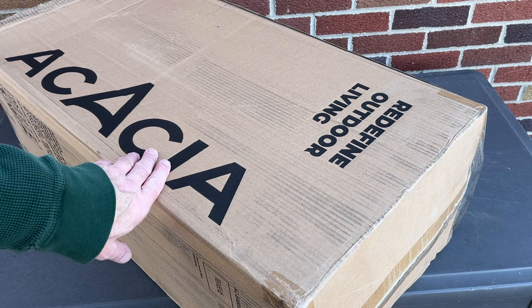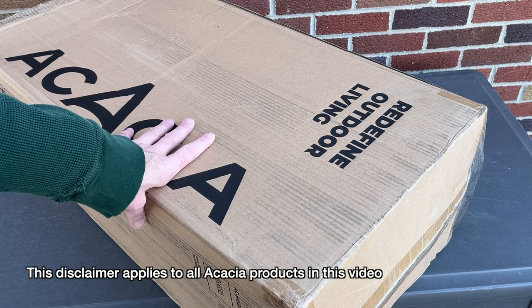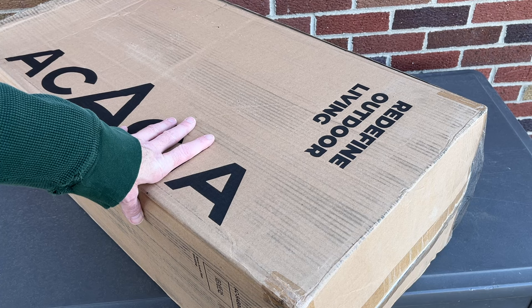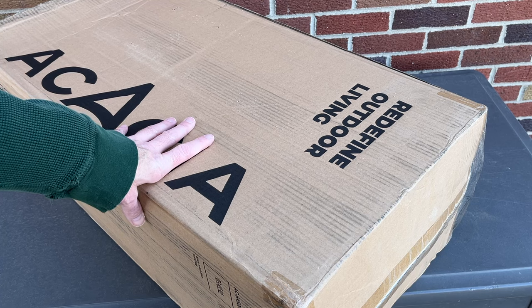Welcome. In this video I'm going to be taking a look at this Space Acacia air floor. This was provided to me by the distributor but they're not compensating me for this video and they're not reviewing it before I post it. If you find this video helpful and you want to purchase one, I'll put a link in the description on Amazon and if you use that link it helps me out a little bit and doesn't cost you anything extra.